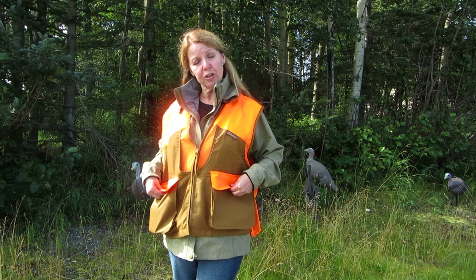So look at the Game Hide hunting vest and see if it isn't something that you would find handy on your excursions.